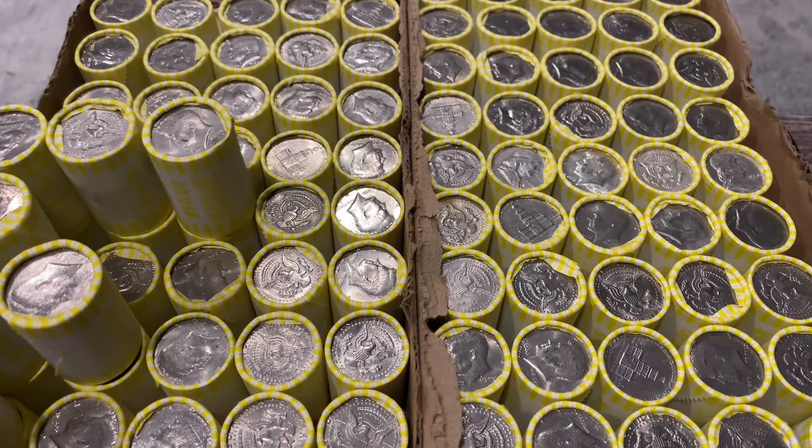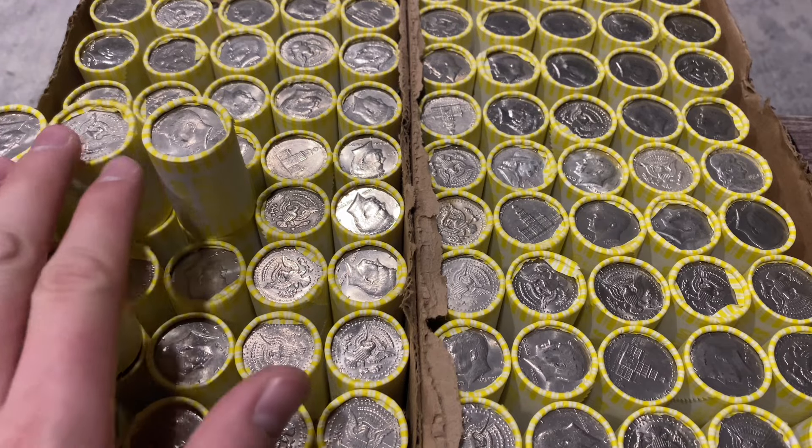Hey, what's up YouTube, Stacking and Packing here. Today we've got another two-box half dollar hunt - a thousand dollars in half dollars. Both boxes are NF string and sun rolls, and we've got quite the box today, so let's go ahead and get into what we've got. I'll explain everything as we go.